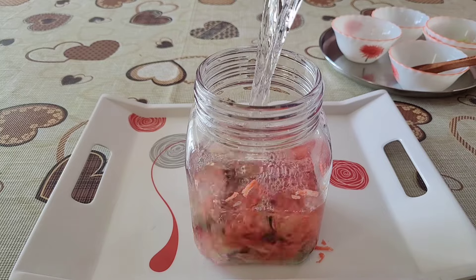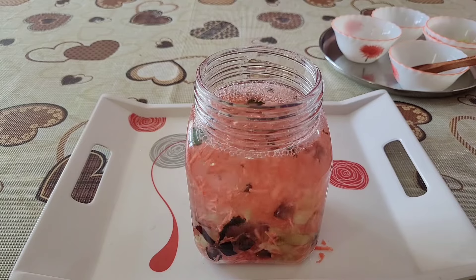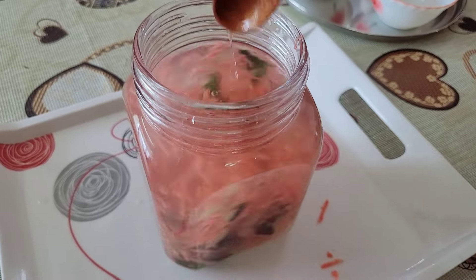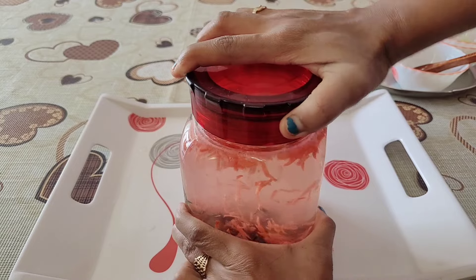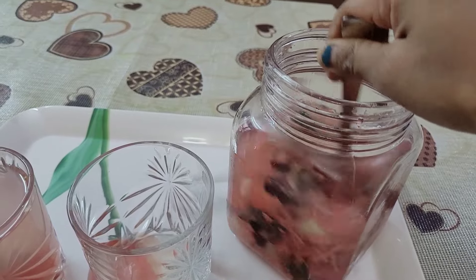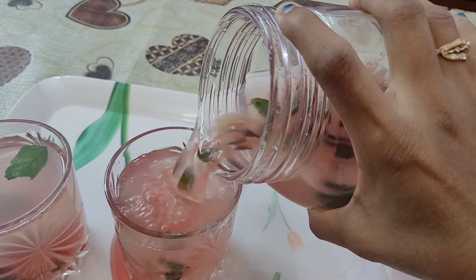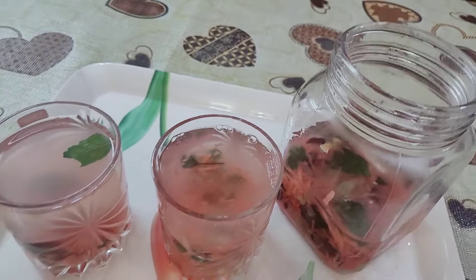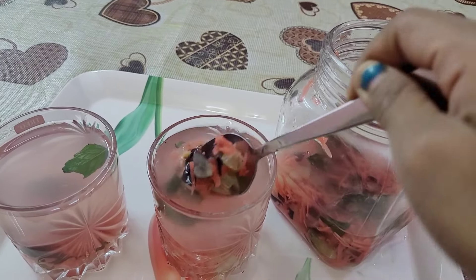I have put in 1 liter or 4 glasses of water. You can keep it for 4-6 hours or even overnight. After 6 hours you can consume it in the morning. As you can see, the color has changed and the flavors have infused into the water — it is very refreshing and looks very exotic. If you have guests, you can offer this drink as well.